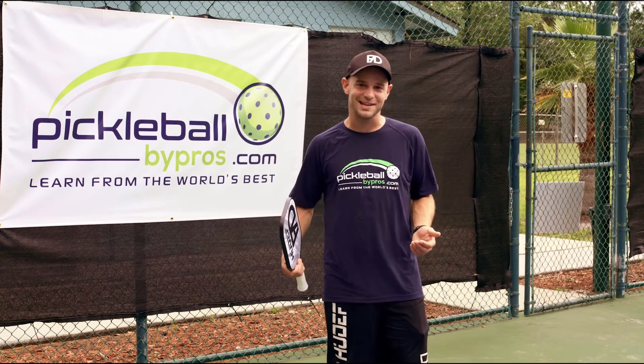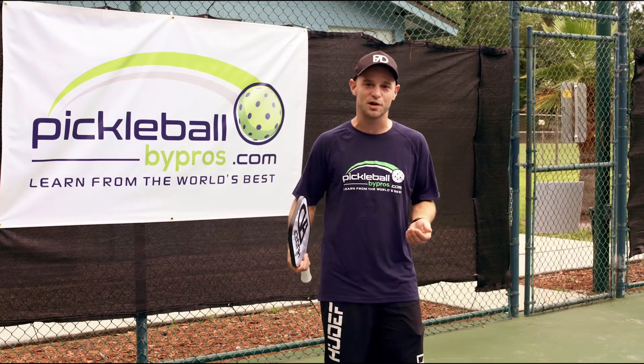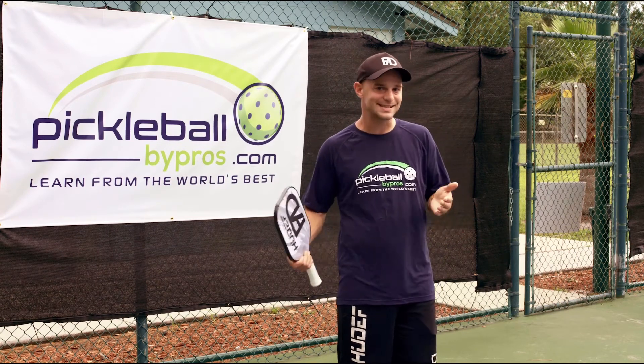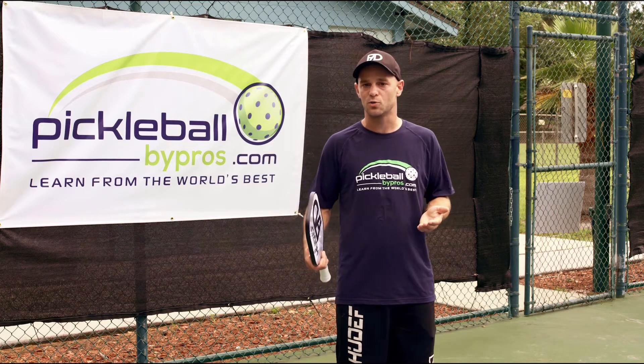All right, so there it is. That's an Ernie. It's one of the most fun shots in the sport if you can master it, but it's really, really difficult. So I say start trying it, start testing it, and over time you'll get a better feel for how it works.